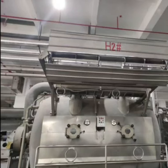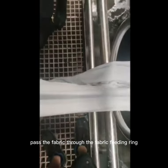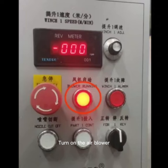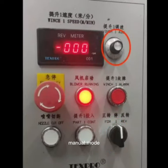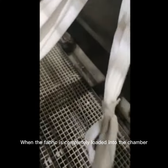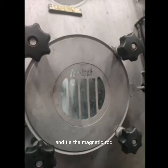After entering the water, start loading the fabrics. Pass the fabric through the fabric feeding ring. Tie the fabric head with the fabric guide rope. Turn on the air blower and start feeding the fabric. Set the fabric lifting wheel to rotate forward in manual mode and control its speed. When the fabric is completely loaded into the chamber, connect the fabric head and tail and tie the magnetic rod.